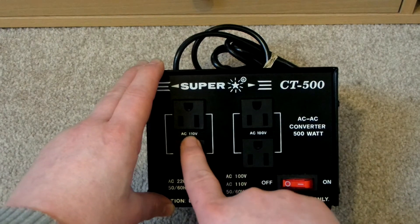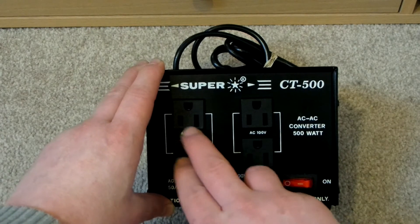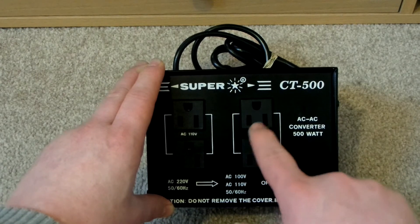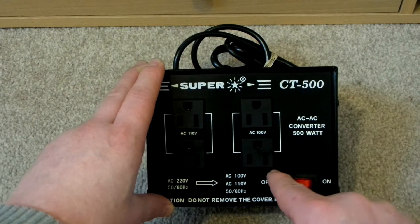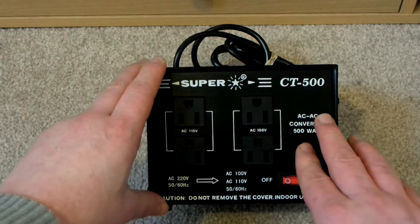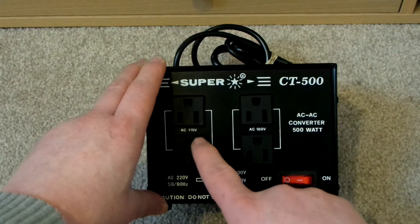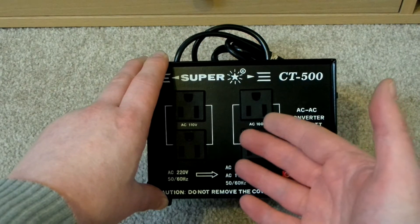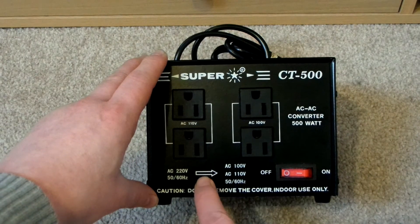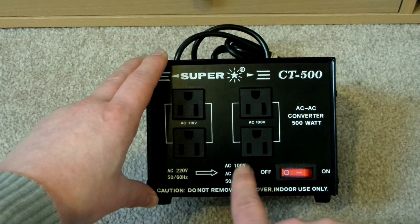So it outputs 110 volts, which I think is used in America, and I think it's used in Japan as well. But Japan also uses 100 volts, and these two outlets output 100 volts. So I'll be plugging my Japanese PS2 into one of these two, because the Japanese PS2 is 100 volts. If I ever did get another console from another country, chances are it's going to be 110 volts, so I'll still be able to use this step-down converter with that console. You can see it's taking 220 volts and lowering it to 100 volts and 110 volts.